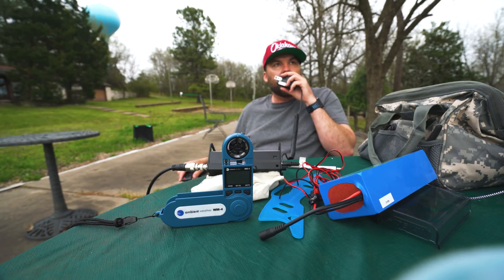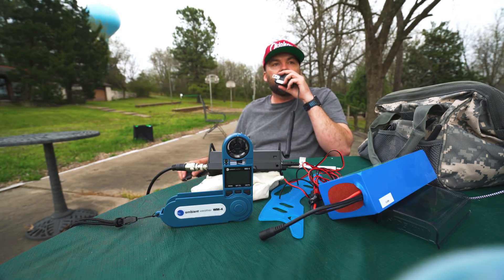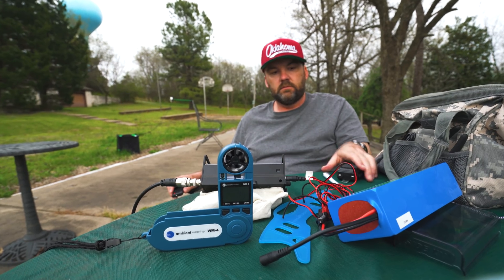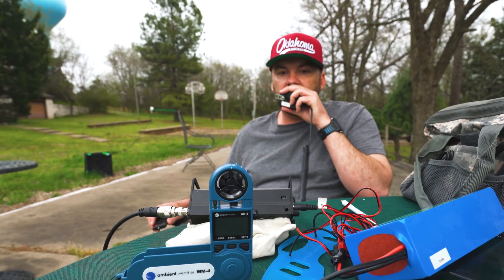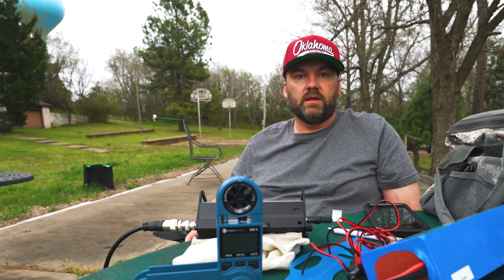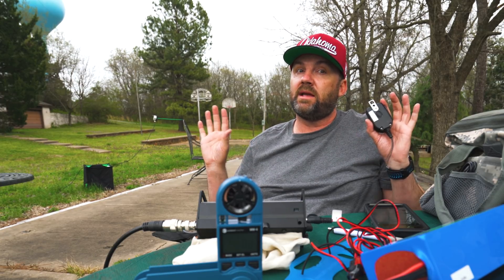CQ, CQ. N9YO calling CQ from Northeast Oklahoma. Calling CQ, N9YO. Everyone told me 10 watts was enough to do single sideband, but no one's come back yet. I don't have an antenna tuner — that antenna is tuned on 20 meters — so I'm just pumping 10 watts out. Antenna is slanted north.